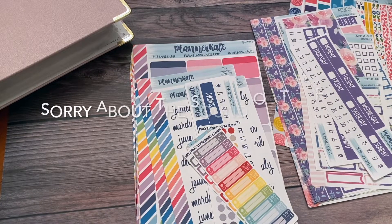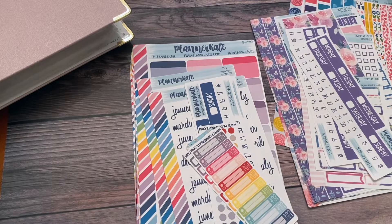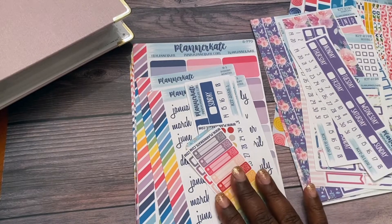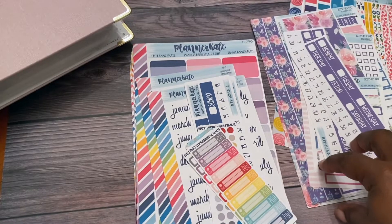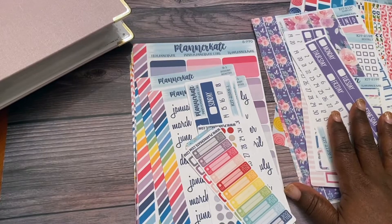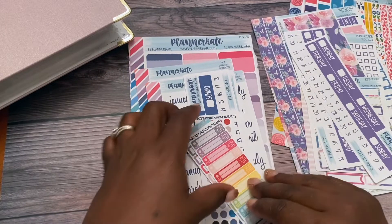Hello everyone, it's Raquel the Primary Librarian, and today I have a Planner Kate haul that I'd like to go through with you. I did get some functional stickers as well as pieces to some kits that I've had, and I thought I'd go through them with you and just see what's new, because there are some new things in here as well.